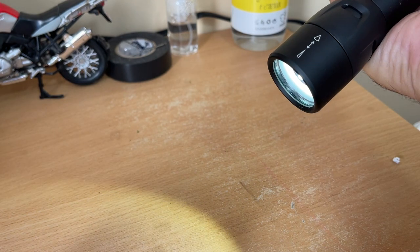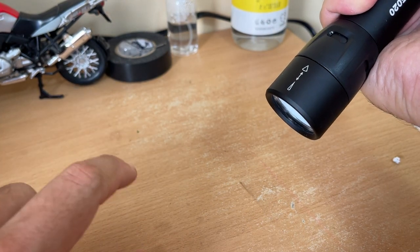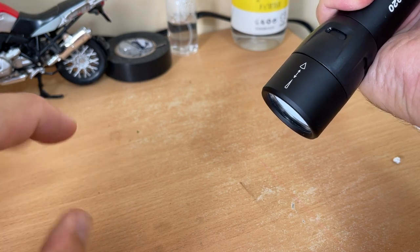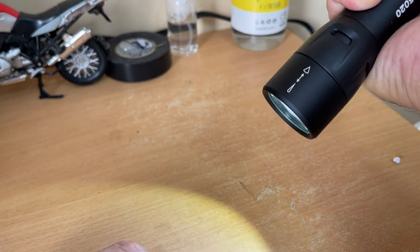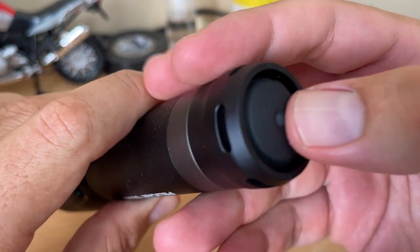One click, two, three — that's the low mode. One more click to the fourth setting, which is strobe. The tactile feedback on the button is really nice.